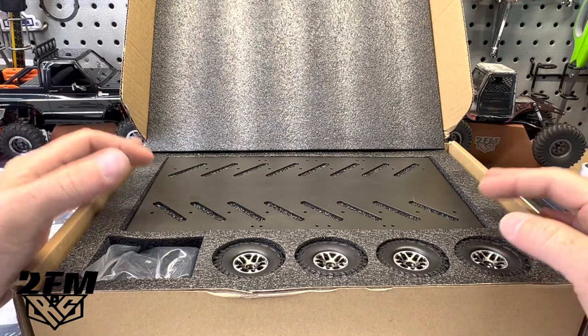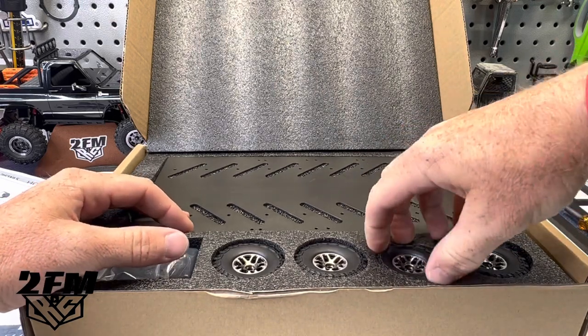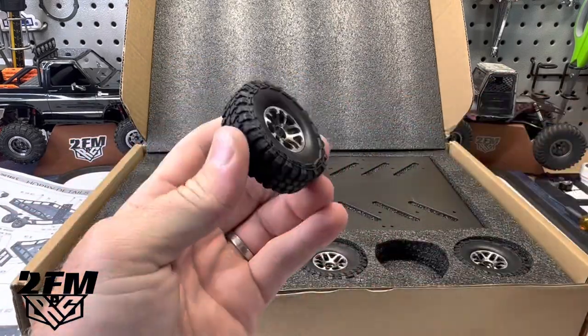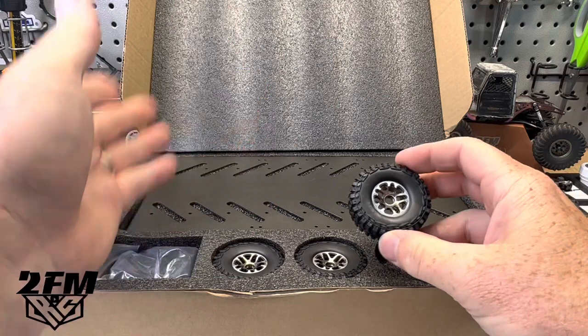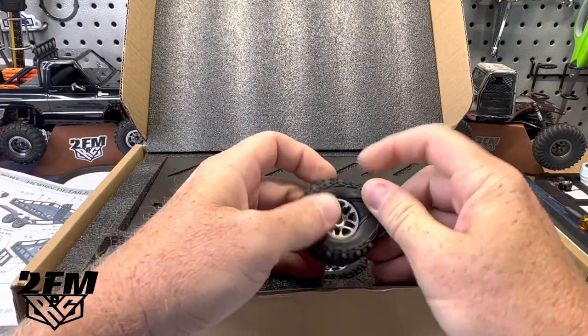I've kind of got mixed feelings on this one. I've seen this price from like 80 bucks all the way to 160 bucks. It is packaged very well. One thing I noticed right off is how stiff these tires are, which is kind of good for a trailer because most of our 1.0 wheels are just going to squish in half.